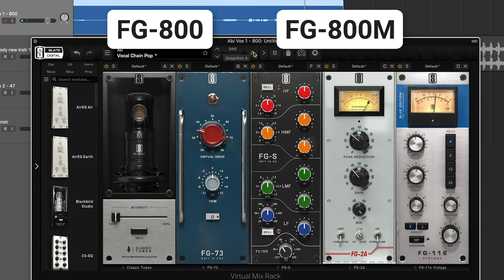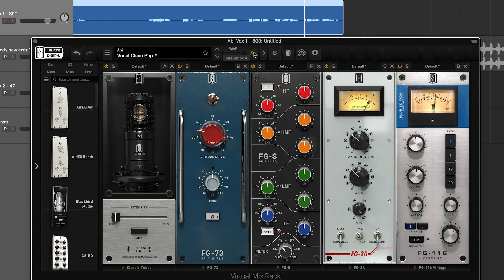Both of these mics are incredible sounding on these vocals. On a track like this that has a pretty open arrangement, I like the FG800M because it fills out the tone of the vocals in a really complimentary way. Now, let's take a look at a different track.